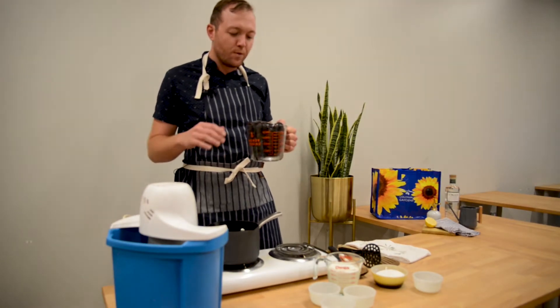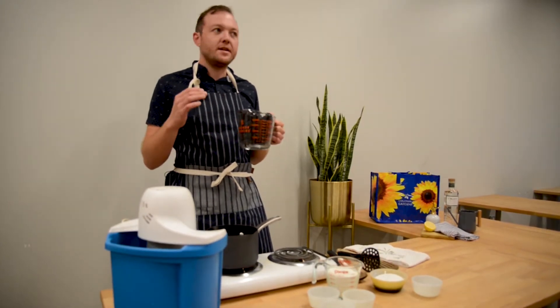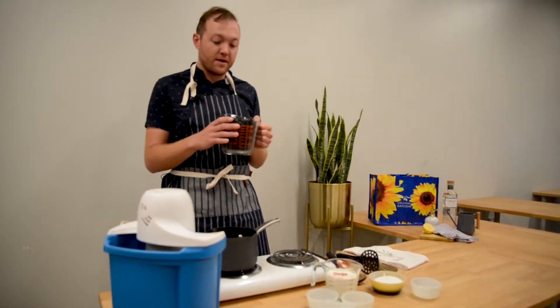So today we're going to first make our puree, simmer it down, reduce it, add our cream, and then we're gonna finally put it in the churn.